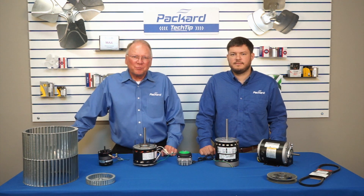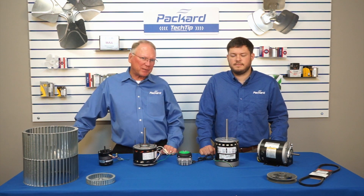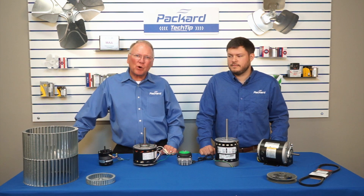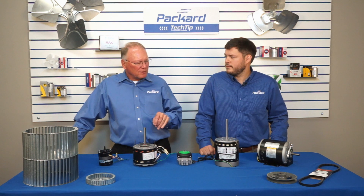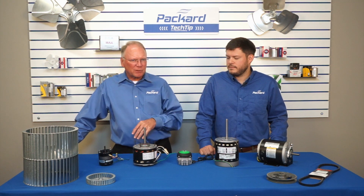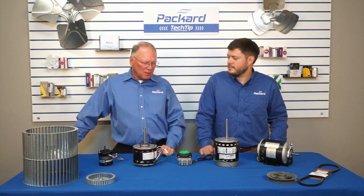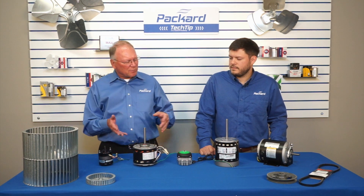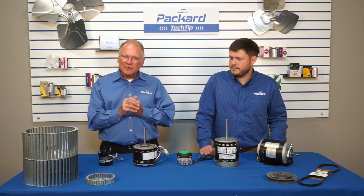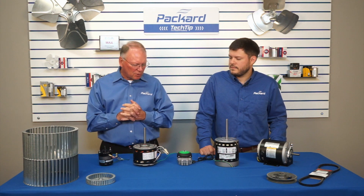Hi, I'm Rick Streaker, Packard's National Training Coordinator. I have Joey Laminak with me today. Joey is Packard's product engineer and we're going to talk a little bit about motors and some of the different characteristics. We handle a lot of motors, but I want Joey to get into some of the nuances about these motors that are going to help you guys make sure you're getting the right replacements when you replace these motors.